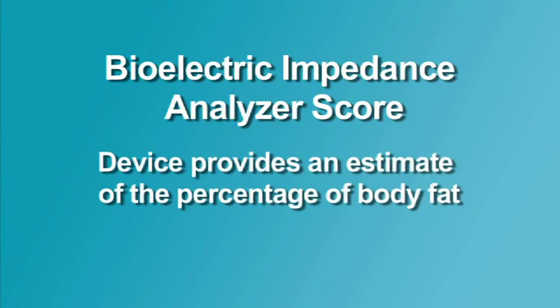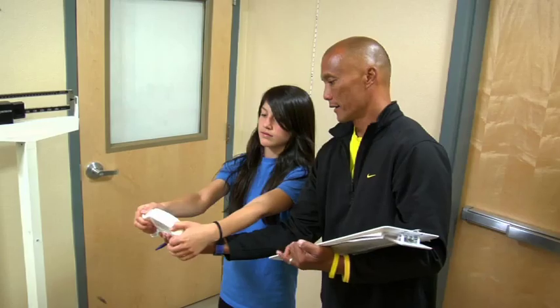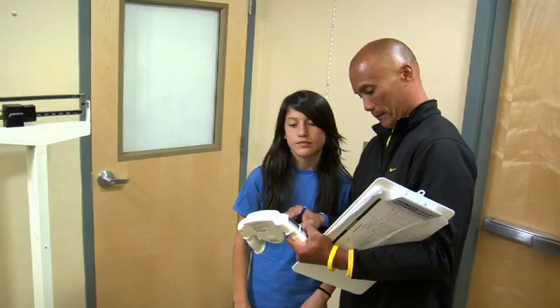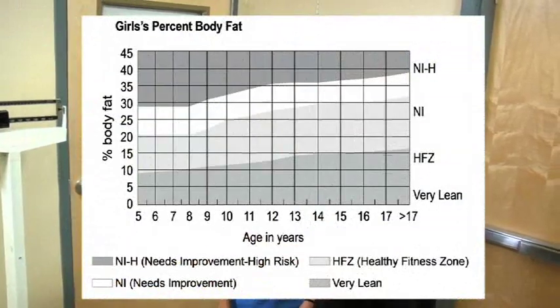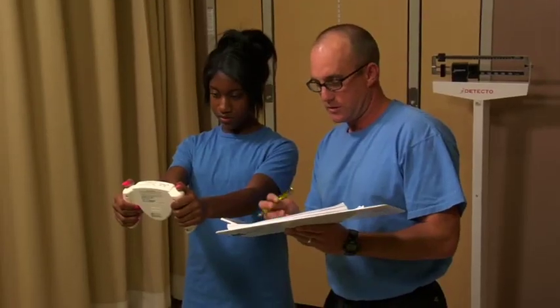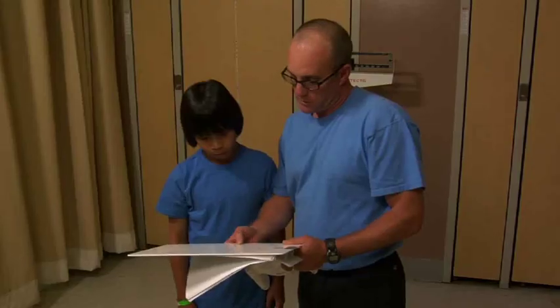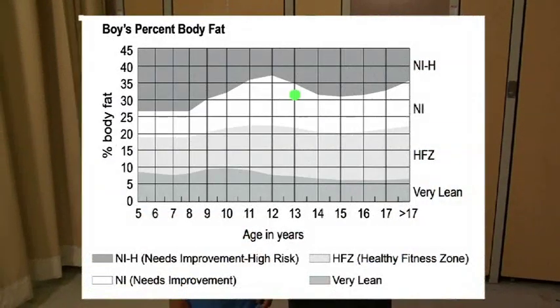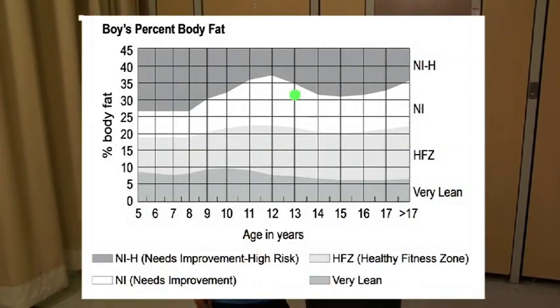The Bioelectric Impedance Analyzer will provide an estimate of the percentage of body fat. If the percentage of body fat is within the range of the healthy fitness zone for the student's gender and age, the student meets the performance standard and should continue doing regular physical activity and eating a healthy diet. If the percentage of body fat falls above or below the range of the healthy fitness zone, the student needs to identify contributing factors to determine if he or she would benefit from changes to their diet, levels of physical activity, or other behaviors.